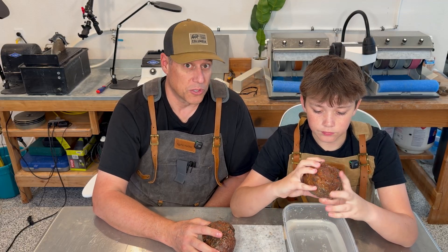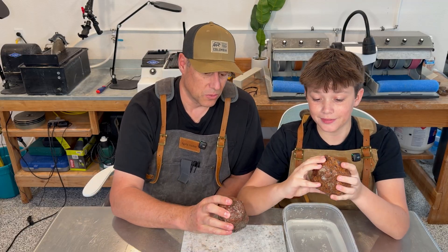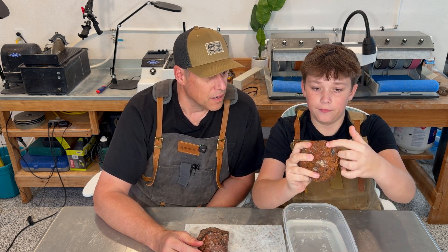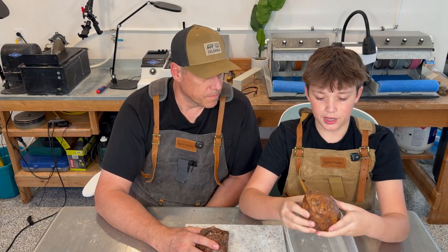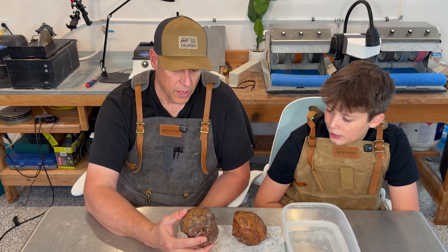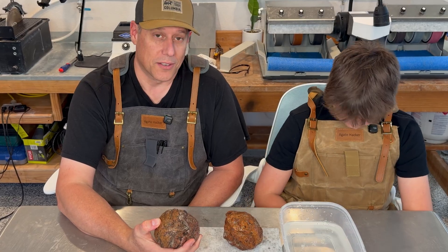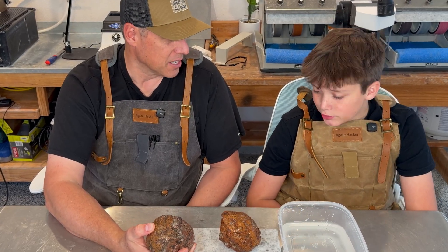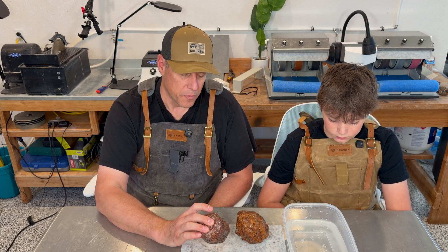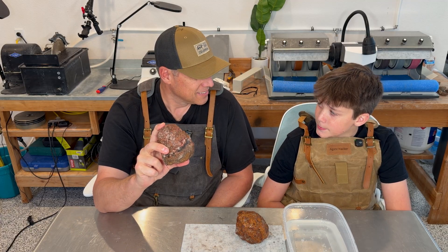I'm just hoping for a showstopper on these, to be honest. This one's got no windows except for at the top. I would cut it right down there. We don't even know what we're doing here, but that's part of the fun — it's part of the excitement. I enjoy cutting rocks. They don't always have to be perfect agates, but the material we purchase is usually pretty fire. These in particular are an interesting mystery.